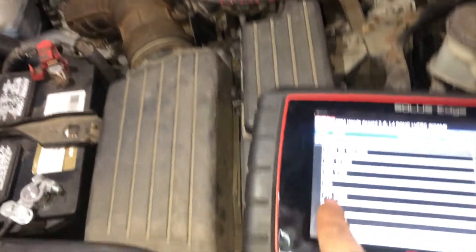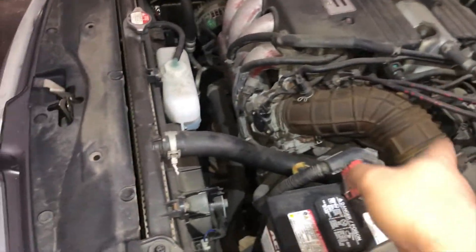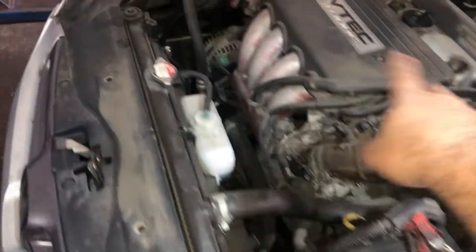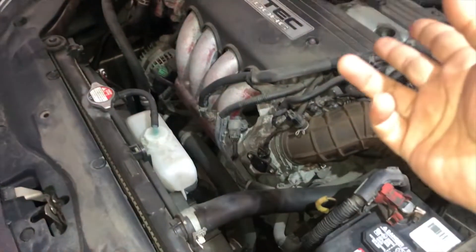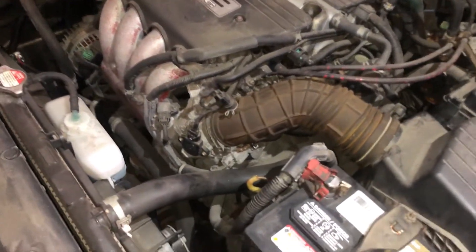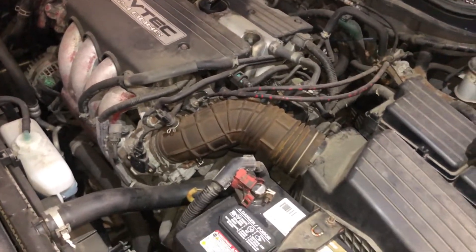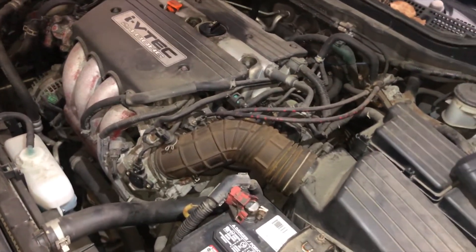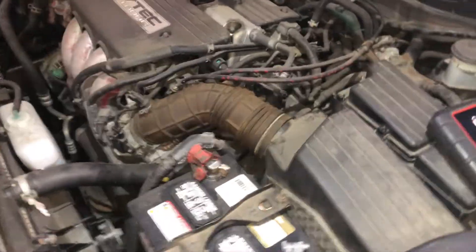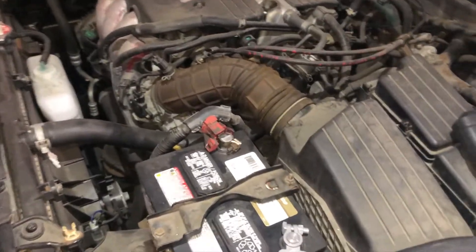What you want to do is check your data, and try to spray some kind of chemical like brake cleaner or carb cleaner to see if there are any leaks in the system — cracked vacuum pipes, stuck-open valves, an EGR valve, or an EVAP valve. It could also be as simple as a bad oxygen sensor. If you have a mass airflow sensor, which would be located here, that'd be another reason why your car would run lean.